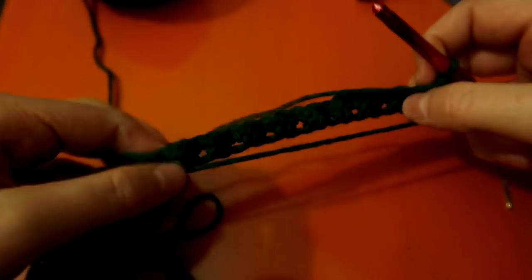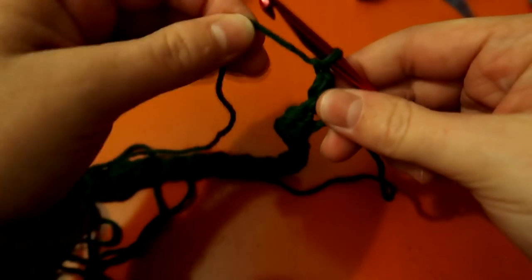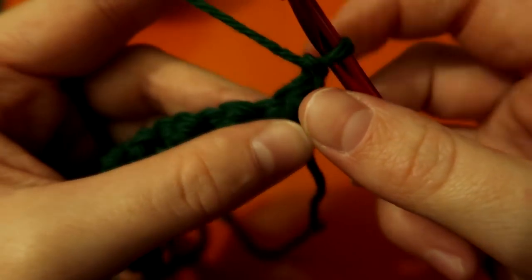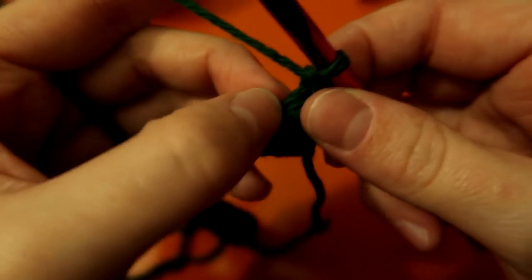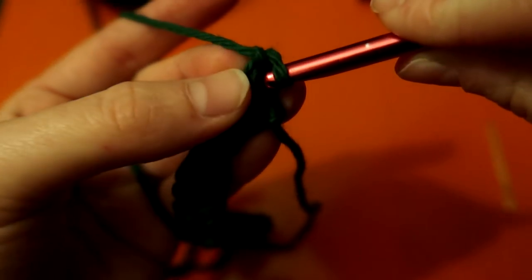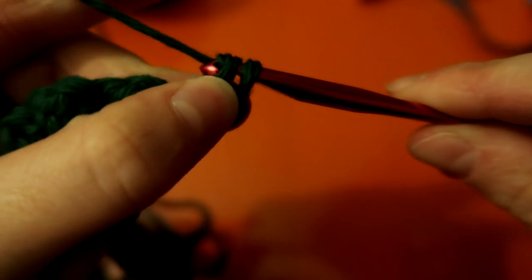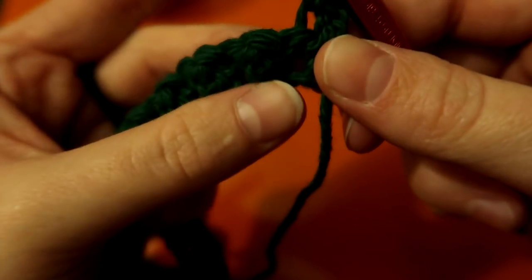Our very first foundation row is complete. For the next row, you end in doubles and start in singles — in this little loop right here, place your hook, and it may be a little difficult at first. Yarn over, pull through two loops, and pull through both of those — so we have a single.